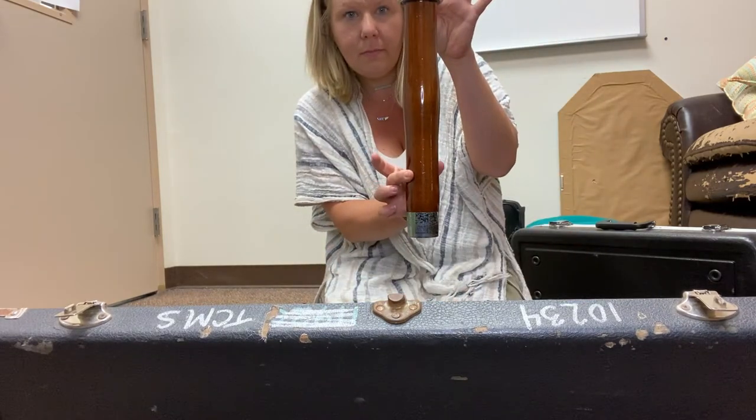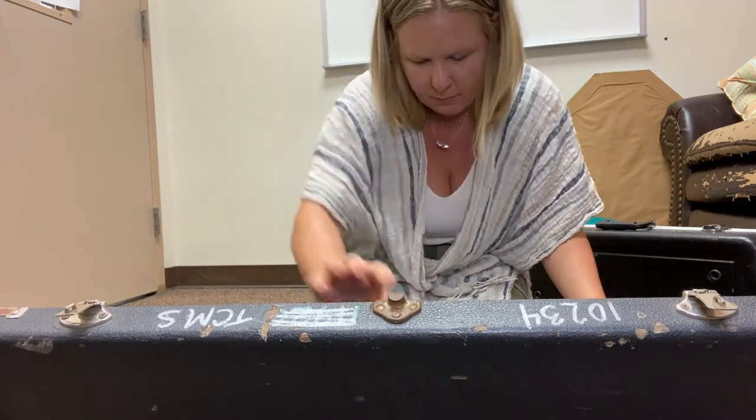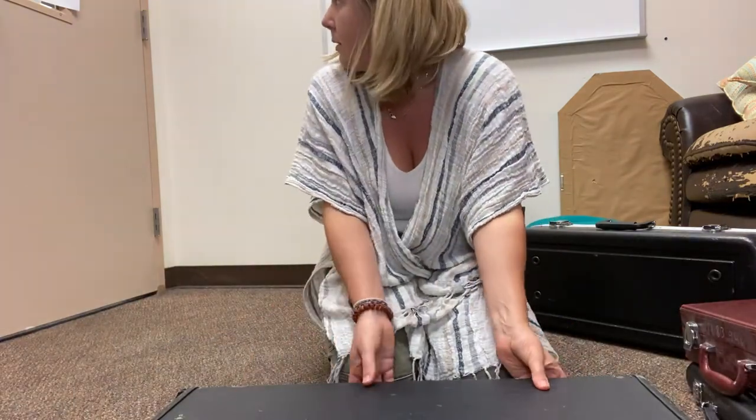Next I want you to find the bell, and then I want you to close the case and latch it.